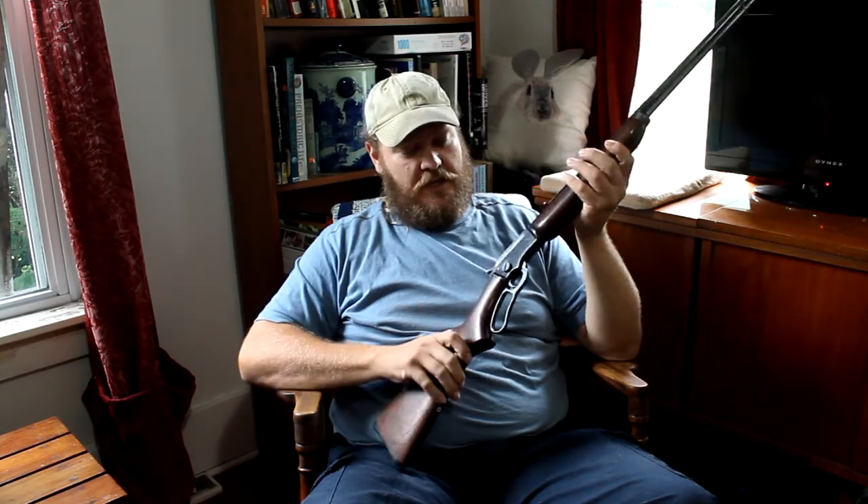I personally have carried this firearm from one end of this state to the other — from the Canadian border down to the Maryland line, it's gone with me and it's taken game everywhere, with no issues.